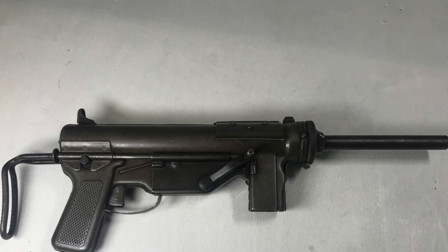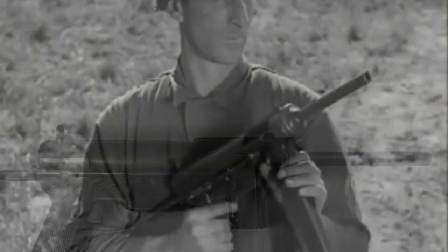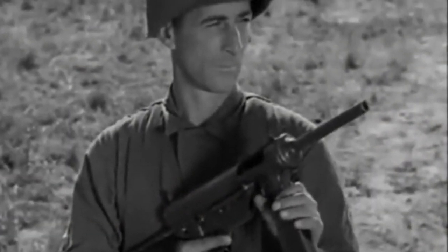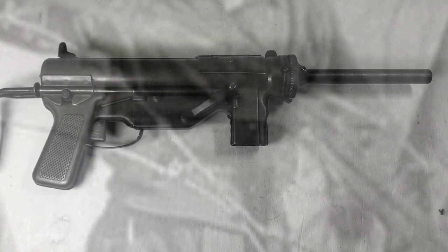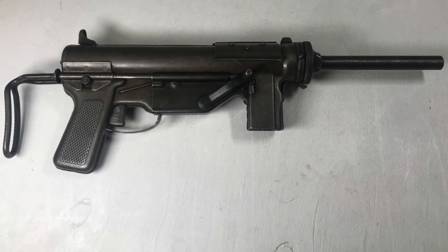So there we go — the M3 grease gun in .45 inch, an American submachine gun but also used by the British Army in 1945 in Italy. An iconic design that's certainly recognisable, and hopefully the sound is recognisable too.